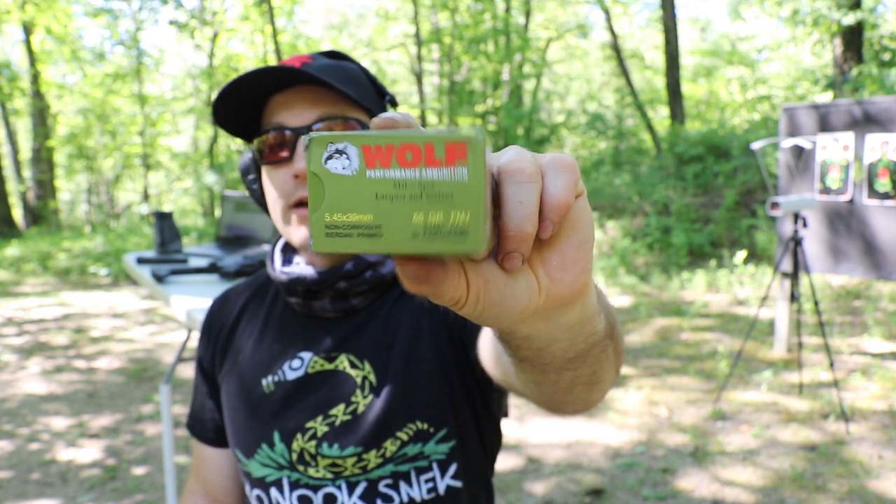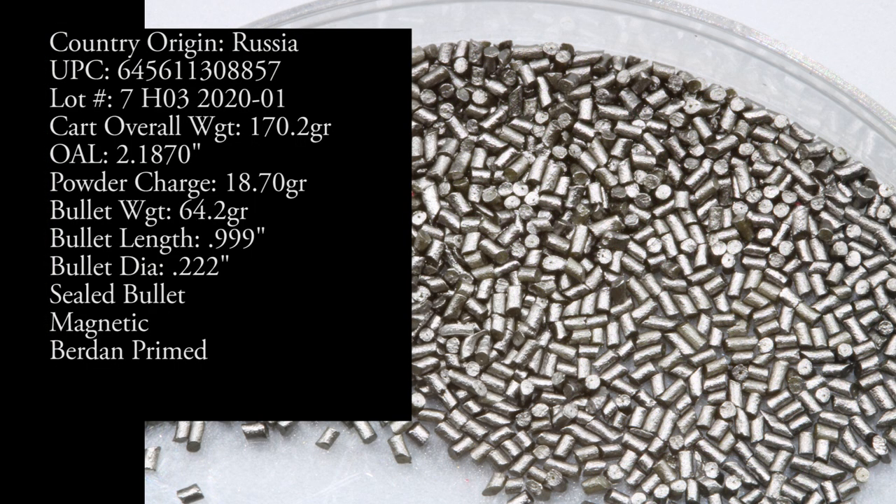Welcome back to the range. We have some green box Wolf Military Classic 65-grain full metal jacket, what SG Ammo describes as 'heavy ball.' We only have one firearm in 5.45x39.